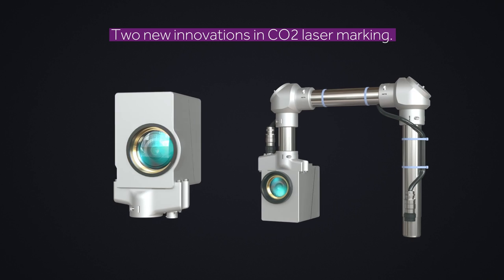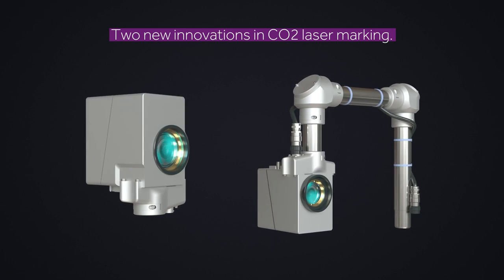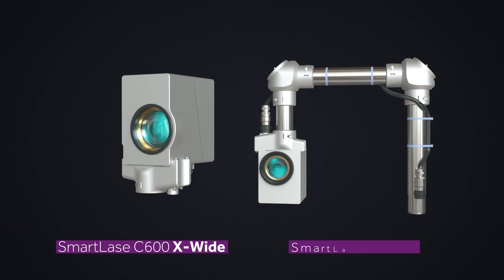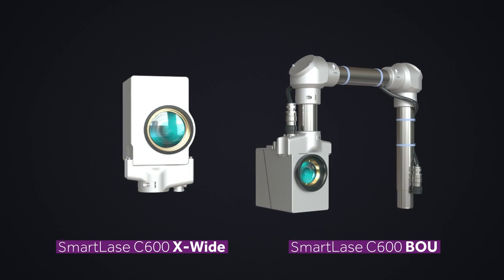Introducing two new innovations in CO2 laser marking and coating: the SmartLACE C600 X-Wide Solution and the SmartLACE C600 BOU Solution.